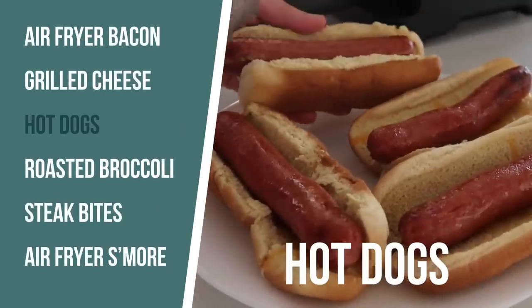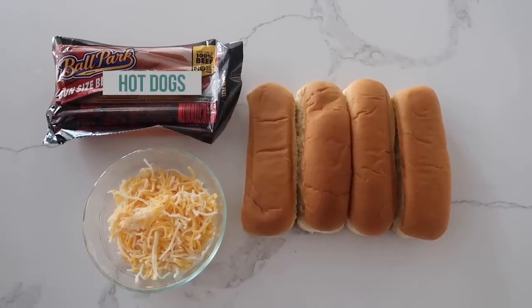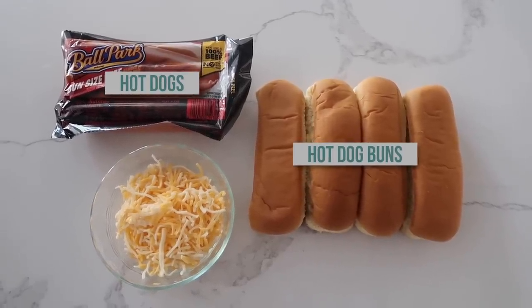The next recipe I'm making is air fryer hot dogs. One of you suggested this, so I thought I'd give it a try, and I like it more than over the fire — it's delicious! All you need for this one is hot dogs, hot dog buns, and I'm adding some cheese to mine.